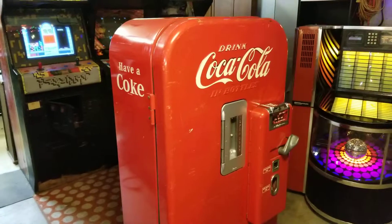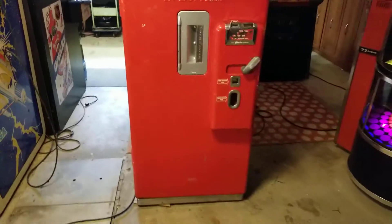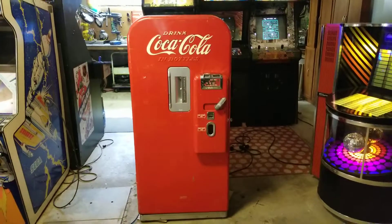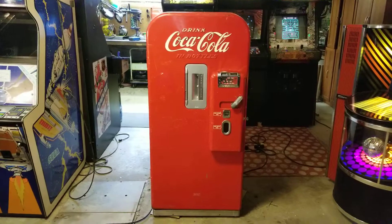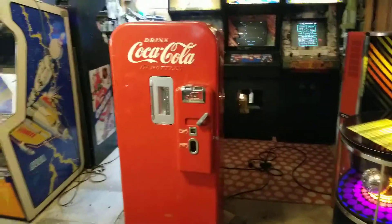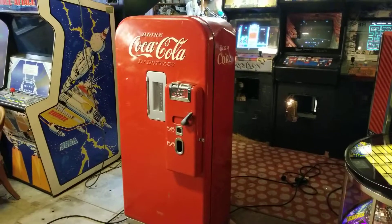Beyond that it's in really fantastic shape — all original. If you're looking for one of these, this is a pretty good option: turnkey, ready to go. Load it with Cokes, plug it in, and there you go. Great for a basement, man cave, whatever — and it's not an overly enormous model so it fits in lots of places.